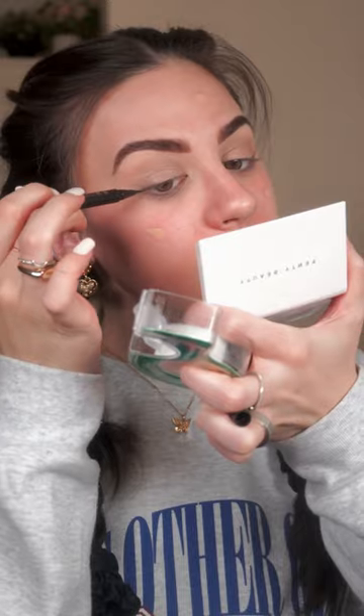Making sure it's nice and secure. I definitely took off some of it — I wonder if the eyeliner has to be wet. If it's wet it definitely helps. This is not a bad hack, I definitely think this can come in handy.